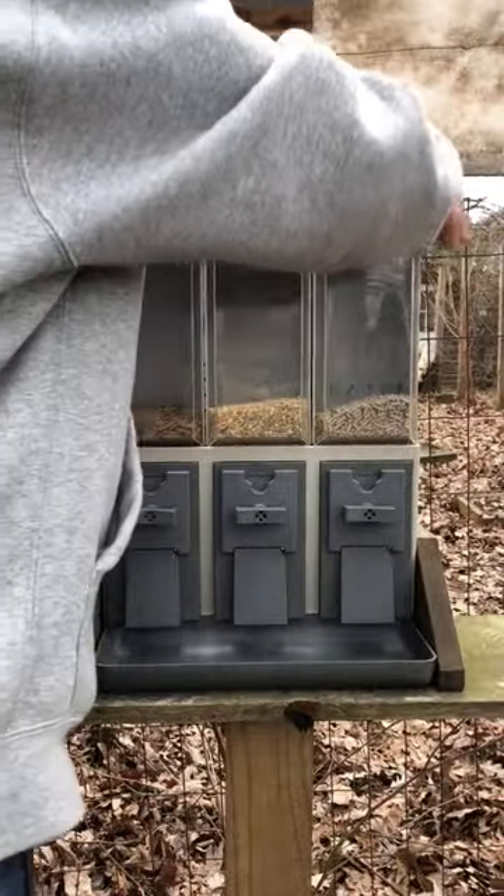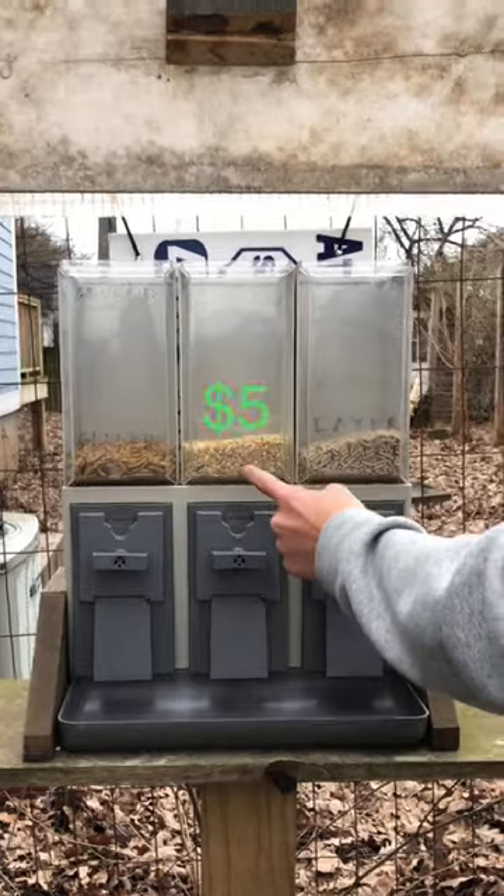Then, unlock the top. Here's how much we made from each one.